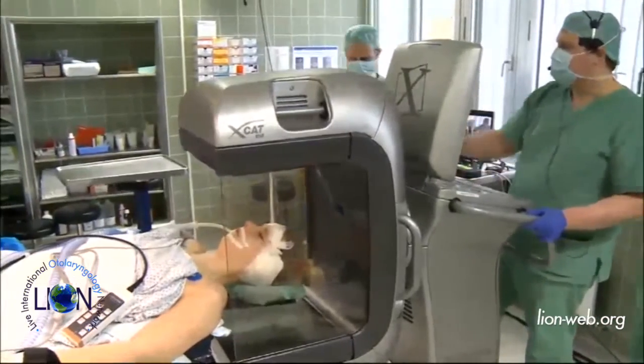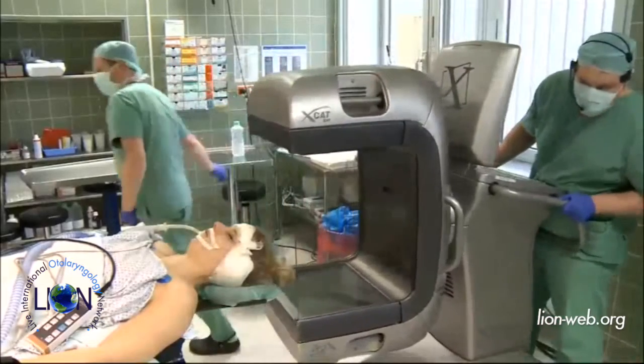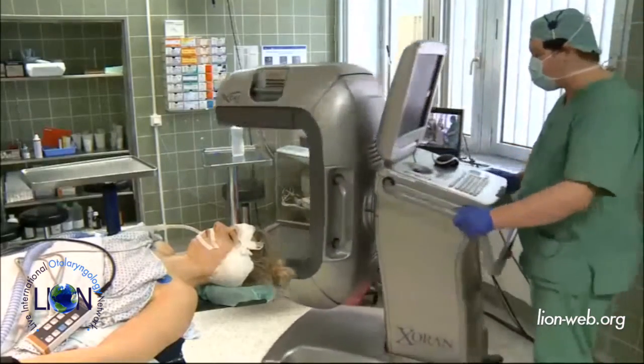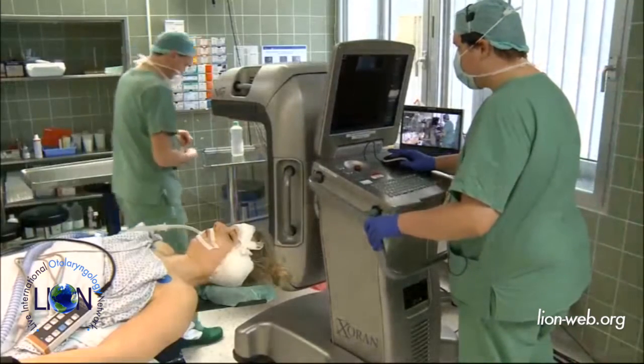We will now move the system so you can look onto the screen. Now comes the post-processing time, which takes some minutes.